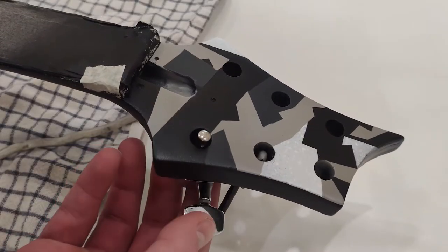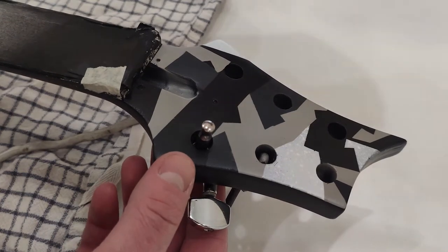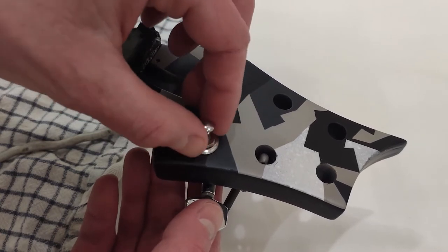When all the parts are dry he can assemble the guitar — solder the pickup and jack. Here you can see Fedor screwing on the neck, putting the knobs in place, and attaching the bridge.